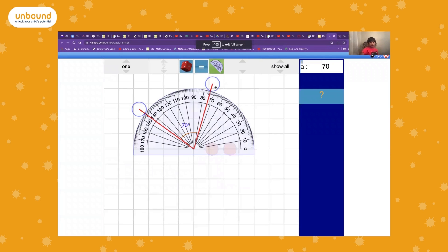This is a protractor. It shows both an inner and outer scale. Which scale you use depends on whether you're using the protractor from the left or the right.